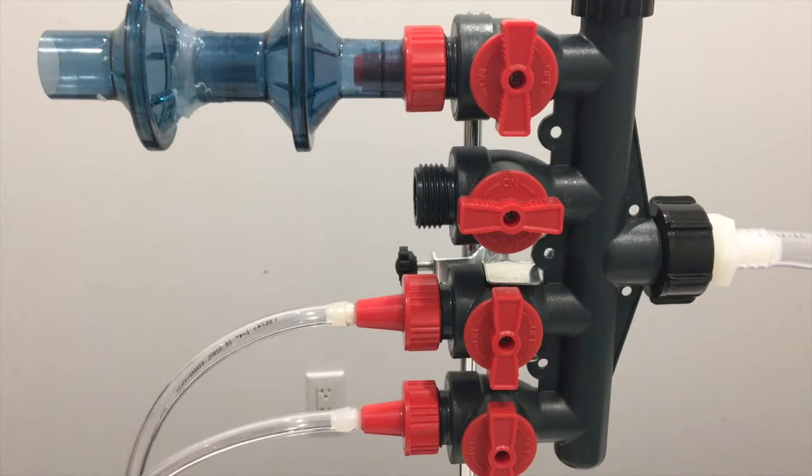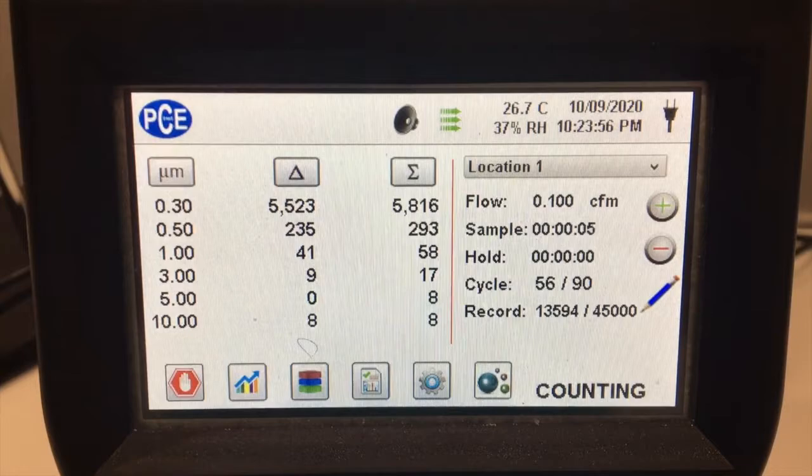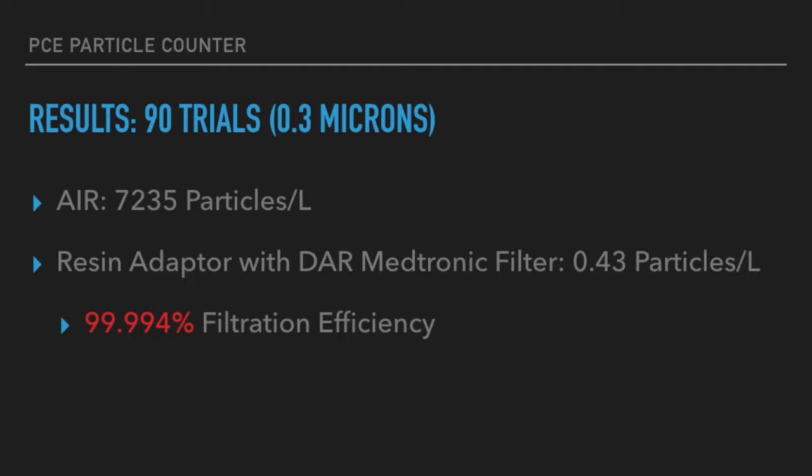We obtained an average of 0.43 particles per liter over 90 trials. This is a video of one of the trials we performed measuring the ambient air particle count. We obtained an average of 7,235 particles per liter over 90 trials. Doing some simple calculations, we obtained a 99.994% filtration efficiency.